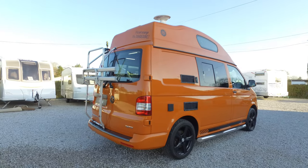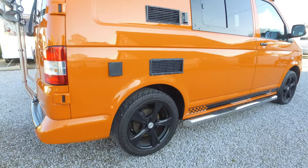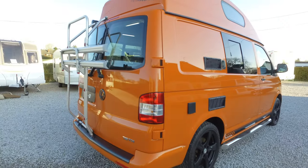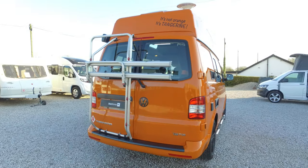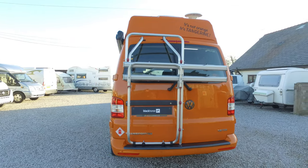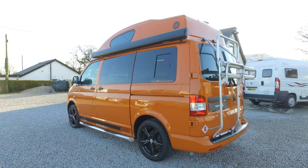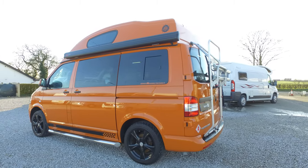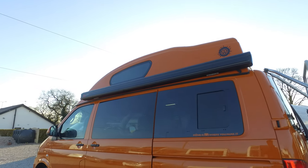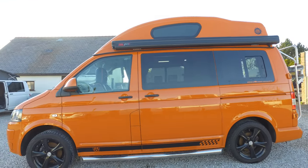On the outside we've got running bars and large black alloy wheels — they're van-rated alloy wheels. We've also got a two-person bike rack at the back and it does have parking sensors. This is a Trendline model with extra spec on top of it, so it has got aircon and parking sensors.